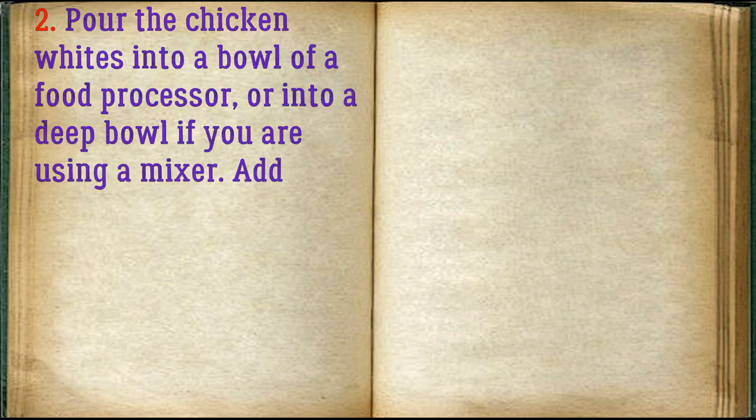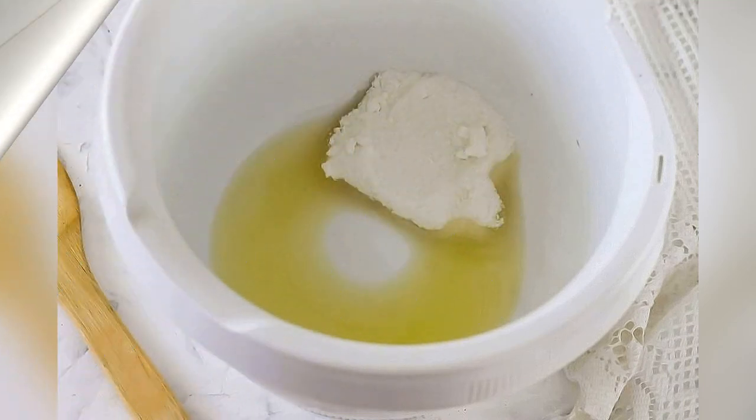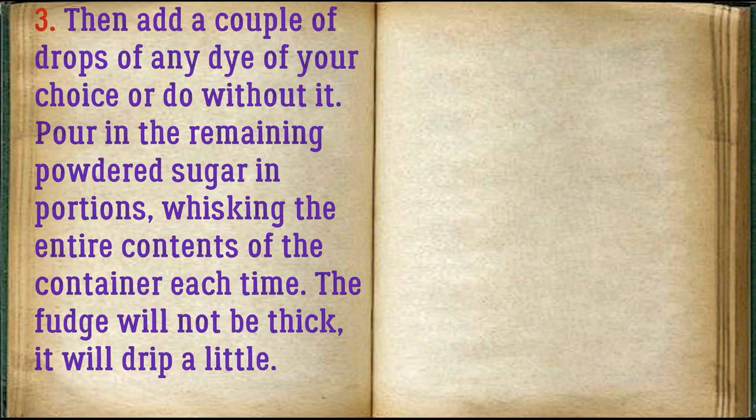Pour the chicken egg whites into a bowl of a food processor, or into a deep bowl if you are using a mixer. Add a third of the castor sugar, salt, and beat for about 3 minutes on the highest speed. Then add a couple of drops of any dye of your choice, or do without it. Pour in the remaining powdered sugar in portions, whisking the entire contents of the container each time.